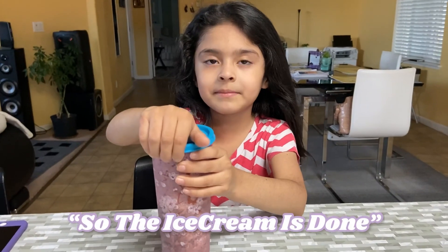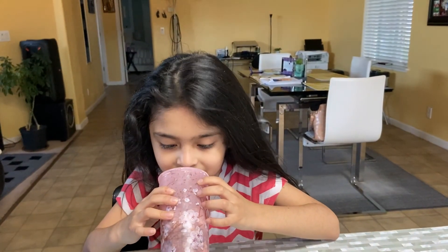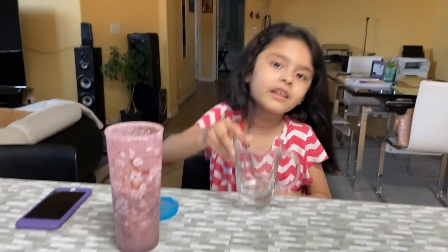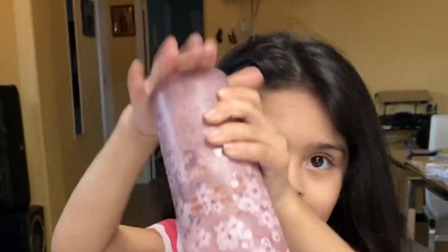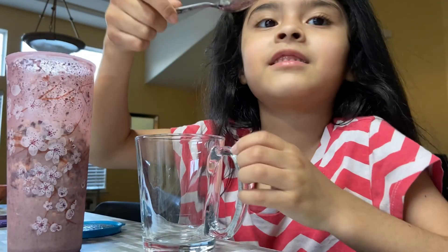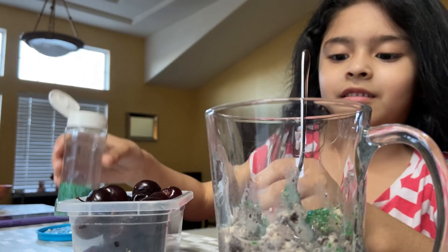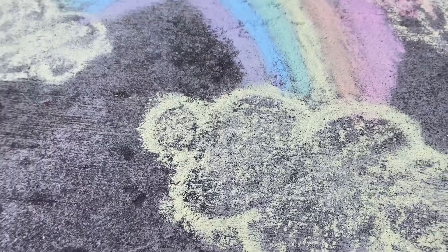The ice cream is done! Oh, what kind of ice cream is it? It tastes so good! We'll put it in the cup. Look — it's blue! Look at that. They look like ice. Take that — tada! Ice cream, finally!